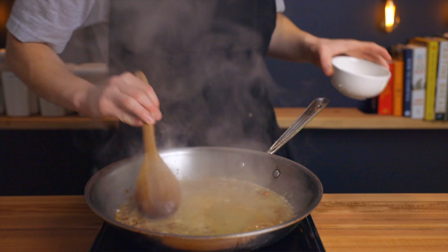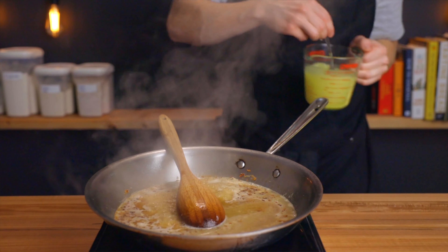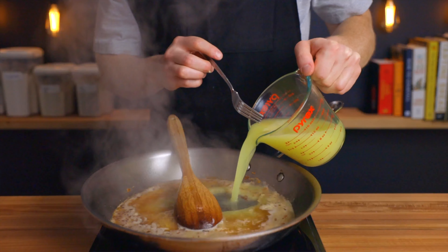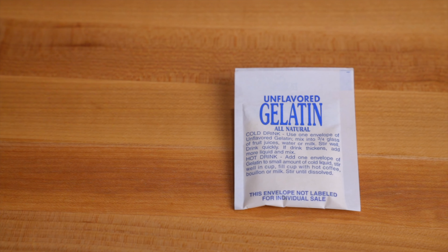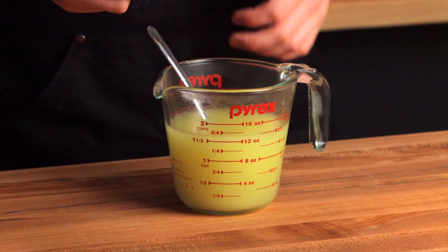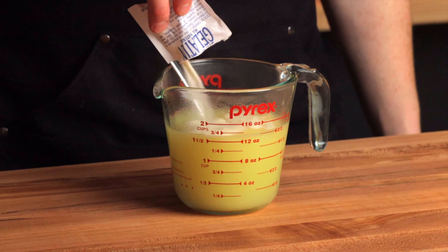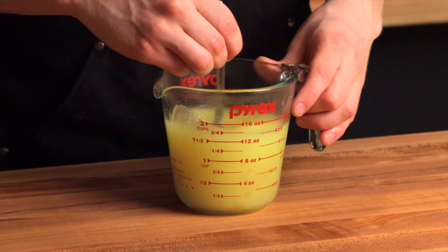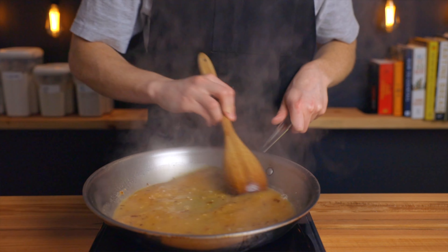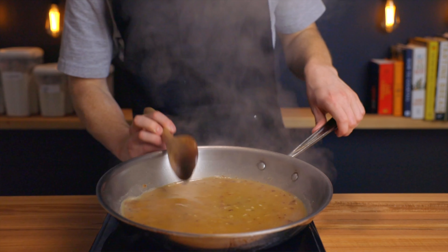It's important to use homemade stock because it adds a lot more richness and body to your sauce. But if you don't have homemade stock, you can simulate it by using store-bought stock in combination with a small amount of powdered gelatin — just stir in about one and a half teaspoons of gelatin per cup of store-bought stock and you'll end up with a richer consistency that comes close to homemade. When making a pan sauce with wine, you'll generally want to use equal parts wine and stock.